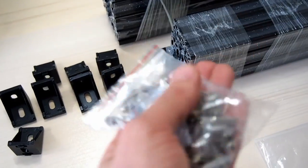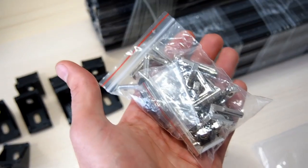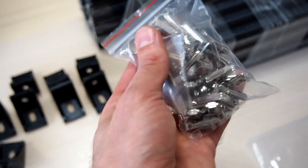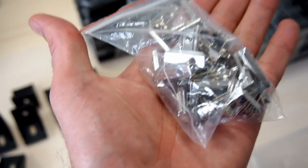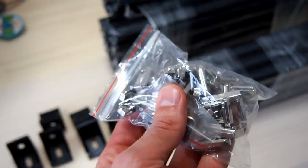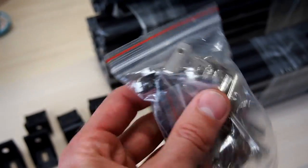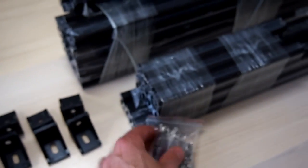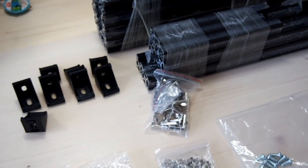We'll also need some 30-30 L brackets. I was caught out when I ordered from China — I wasn't explicit, and they sent the 20-20 version, so unfortunately I will not be able to build the smaller frame. For the single z-axis version you'll need 16 of these. If you're building the dual z-axis version, you'll need 20 of them.